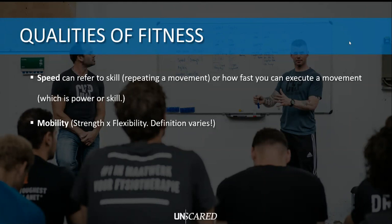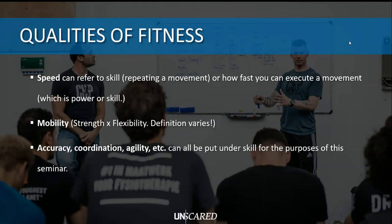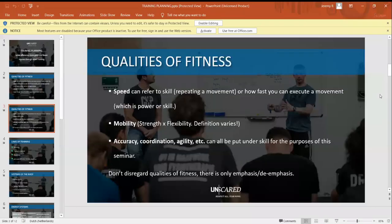In CrossFit, for example, there is no reason to be in a super deep squat if you cannot get out of it - that's a very simple way to explain mobility. The last qualities - accuracy, coordination, and agility - I'm going to put all of those under skill, because these really depend on the sport you are doing. I'm going to take a mini break from the slides and give you guys a short moment to ask your questions if there is anything unclear about the qualities of fitness. Use the Q&A button for your questions.